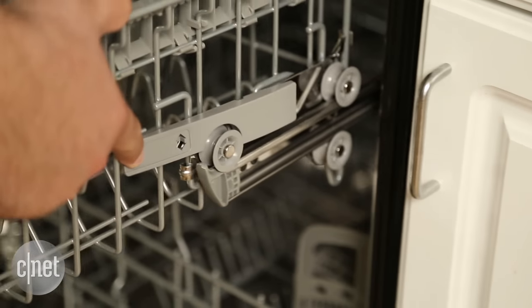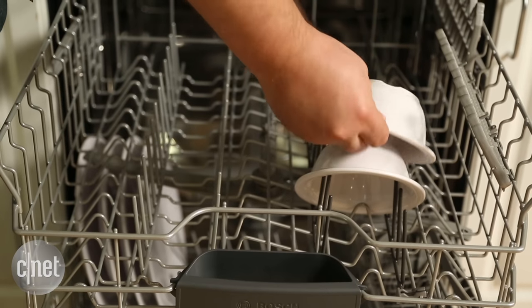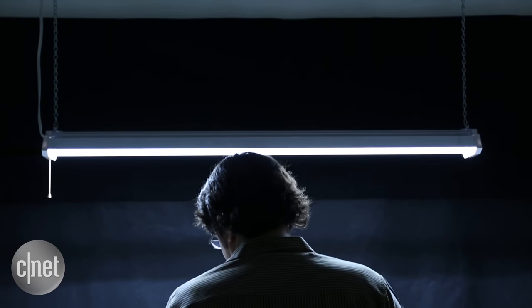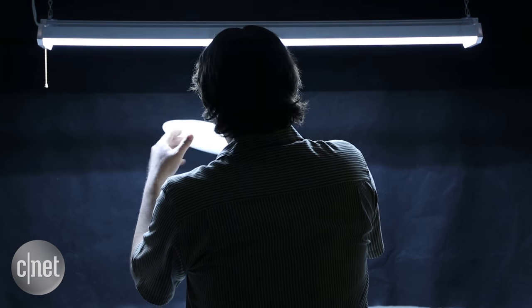The upper rack does change positions ever so slightly, but jerkily so. Whenever I loaded this thing, I wanted to throw it out a window. Fortunately, there are no windows in the dish lab.